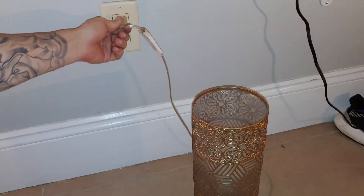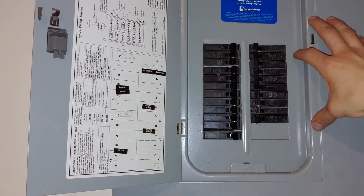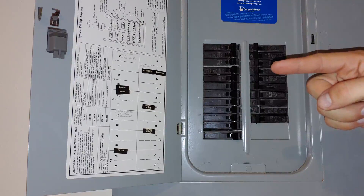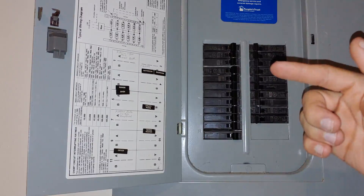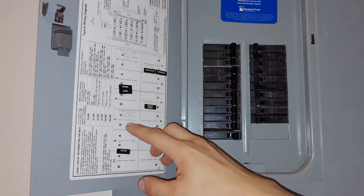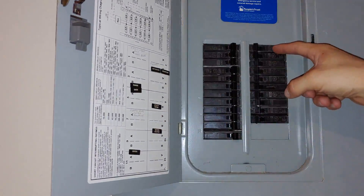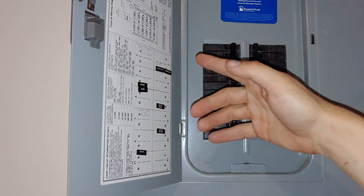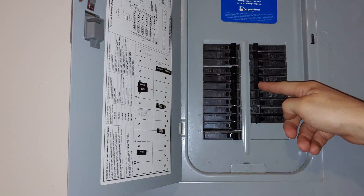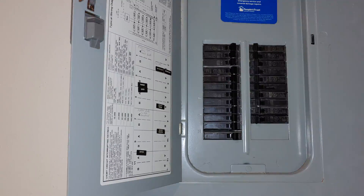The first thing we want to do is plug in a light source to the outlet we're going to be working on. Then find your electrical panel box and switch the breakers off one by one, and go check if the light turned off in the outlet. Or you can have somebody in the other room tell you if it turned off. Your electrician should have labeled everything — this one says range oven — so you'll kind of know which one to trip first. If it's not labeled, just switch each one off until you find the light turns off. You will not mess anything up in your house messing with your electrical box.